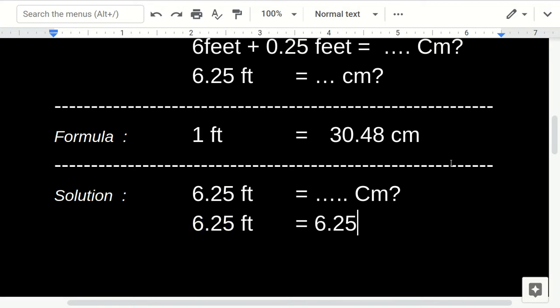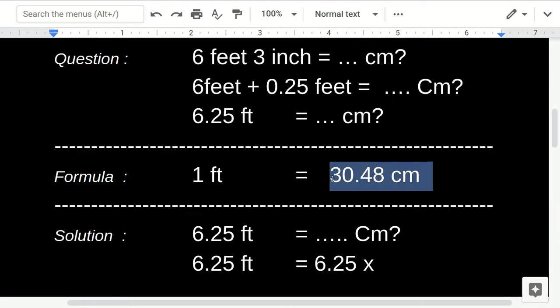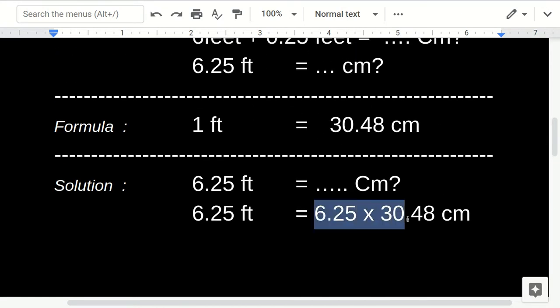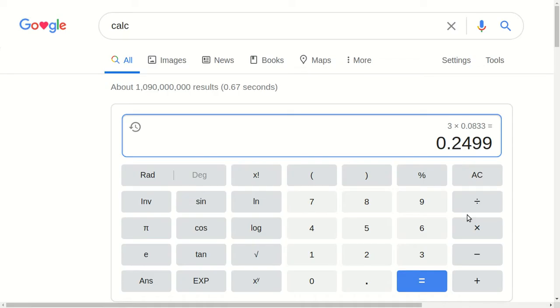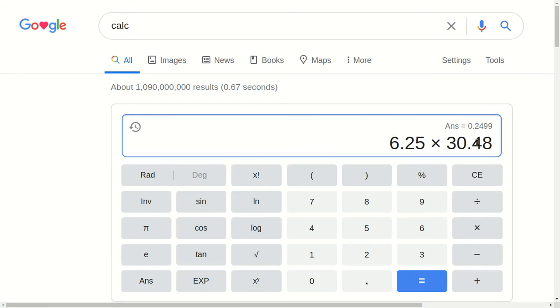Now we multiply 6.25 by 30.48. So 6.25 feet equals 6.25 times 30.48, which gives us 190.5 centimeters. That's the answer.